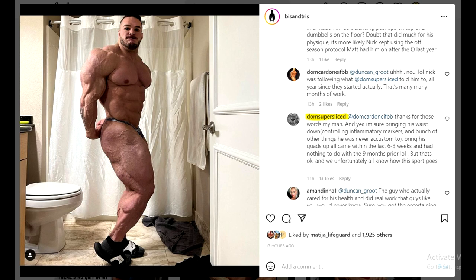I was watching Nick's off season and I thought he didn't look that hard - he usually looks much harder - but that's probably because he just gained some body fat, which is okay since he gained a lot of muscle. Dom also talks about controlling the inflammatory markers and says Nick was not accustomed to doing that kind of stuff, which is basically saying Matt Jensen doesn't know about or doesn't focus on controlling these inflammatory markers. So Dom's knowledge and all the work he put in when working with Nick actually paid off.